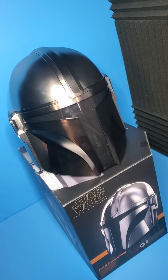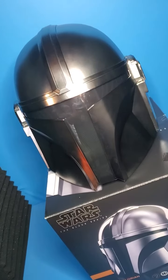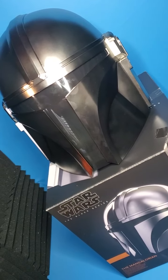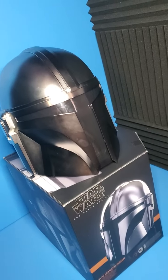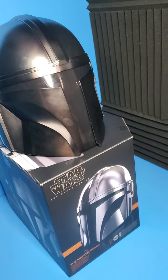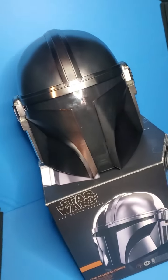What is up people? Skywalker Hendricks here with another video for you guys today. As you can see, I am looking at the massive 1-1 scale Black Series Mandalorian helmet. This thing looks absolutely amazing.